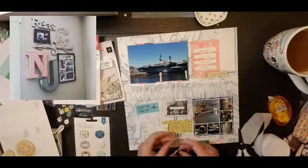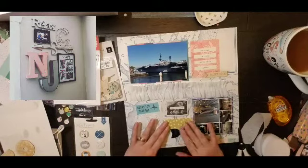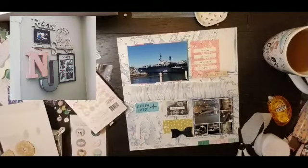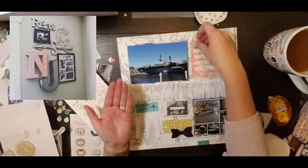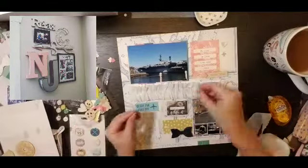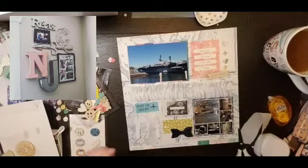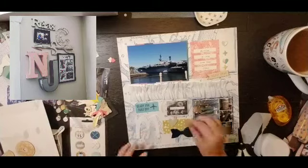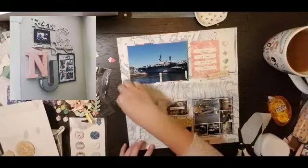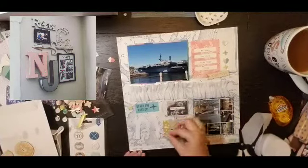I'm going to add some wood veneer. The top piece that says 'right here' is from a Dear Lizzie pack, and then I have this pink paisley 'Turn the Page' wood veneer pack, and I'm going to use a couple hearts and plus signs. Then I found these super cute little paper airplanes, and I am going to add those in two places on the bottom, because on the Midway it is an aircraft carrier, so I thought they were perfect.